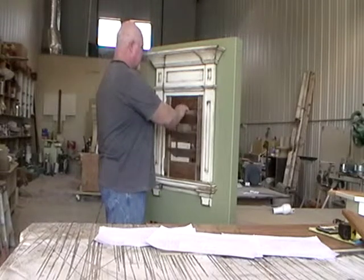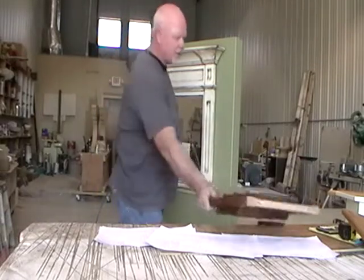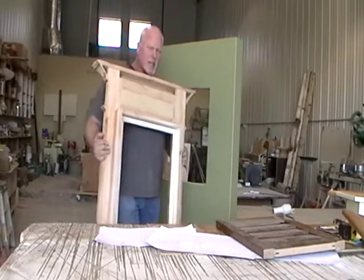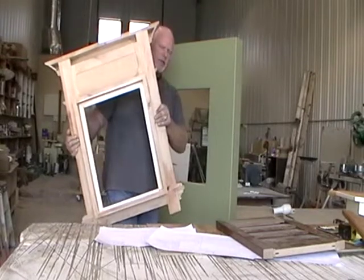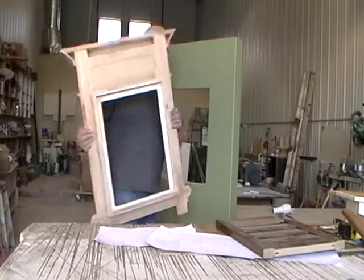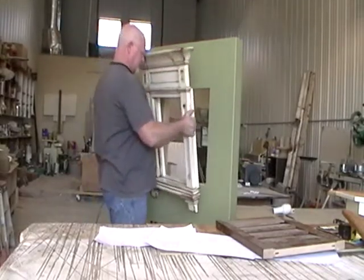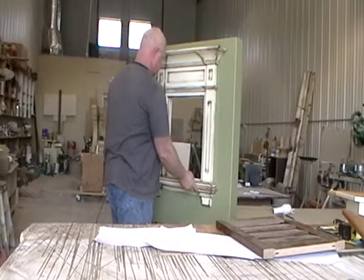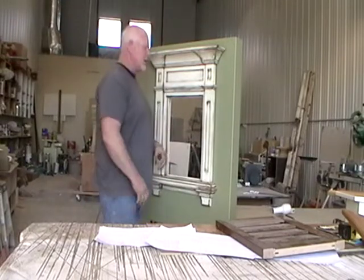Just to go over it one more time — the simplicity of this is that you put glue on the backside of the casings. You can either use a nail gun or the hot glue gun with construction adhesive, and you just slide it into place. And you're done. It's as simple as that.